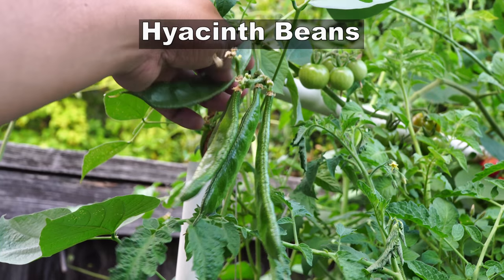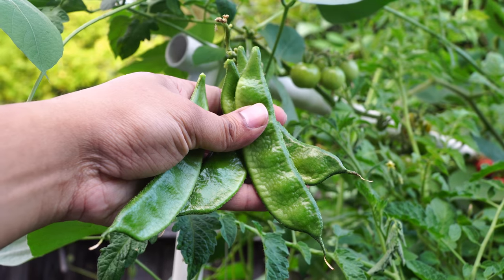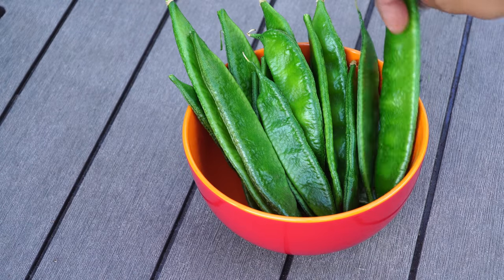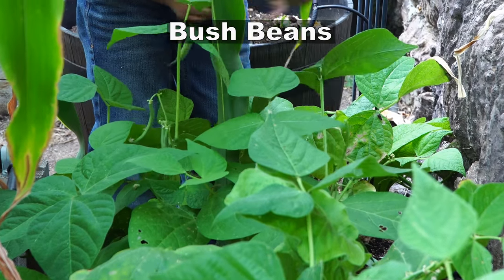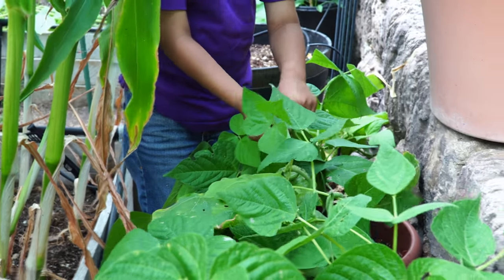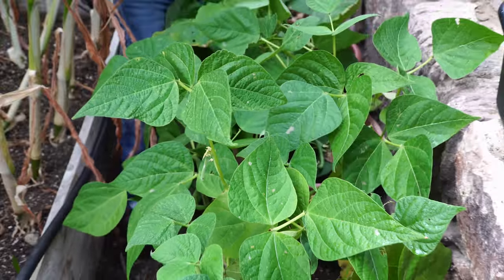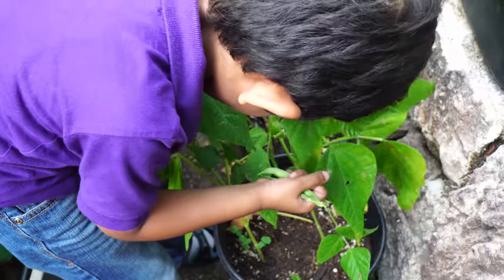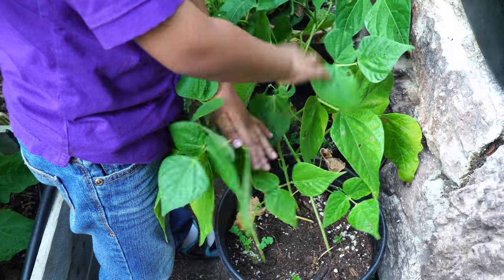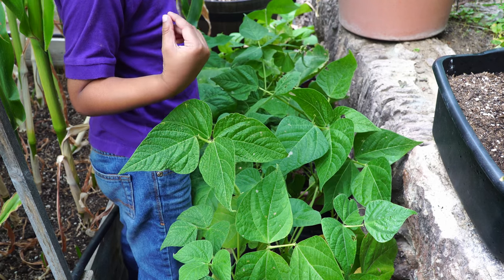Now let's look at some of the harvest we made. We've been growing hyacinth beans for the past few months and they're producing very well in July. These beans are eaten with the pods whole and they taste absolutely delicious. We also planted a lot of bush beans in five gallon containers — a pretty good option. We were able to harvest a lot of bush beans from these containers for about a month or a bit more. You can plant about three plants in every five gallon container and that will produce a lot of beans.